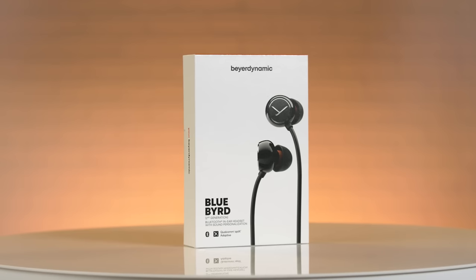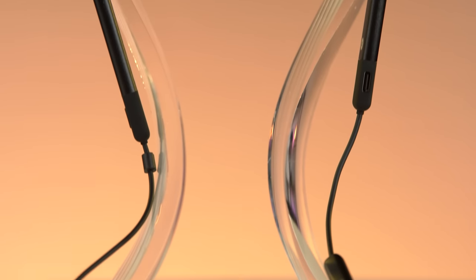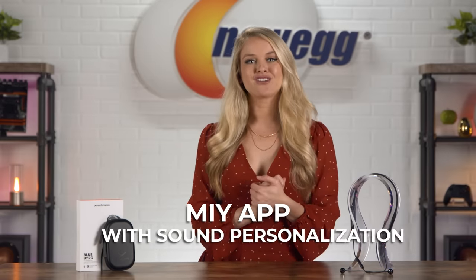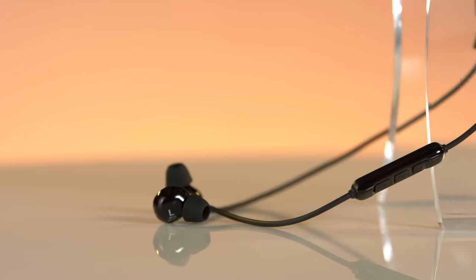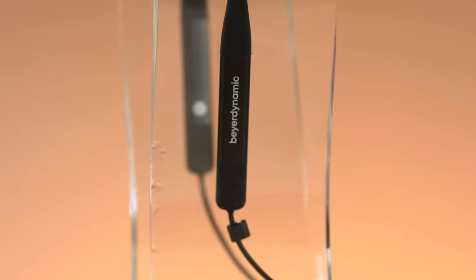Beyerdynamic considers themselves audio experts and they truly are — they packed a punch into this wireless headset. The microphone makes your voice sound crisp and clear while the latest Qualcomm CVC technology provides impressive speech intelligibility. The MIY app gives you the option for sound personalization: you can participate in a two-minute hearing test and then adjust your sound to your own hearing. That's pretty remarkable. If you're looking for a headset that'll take you from your run to your work calls to listening to your favorite podcasts, the multifunctional Bluebird headset lets you quickly and easily switch between calls, voice commands, and music.